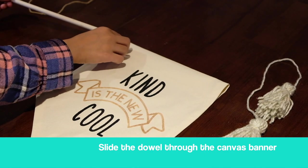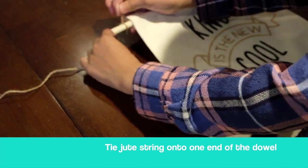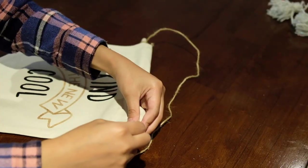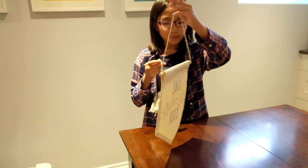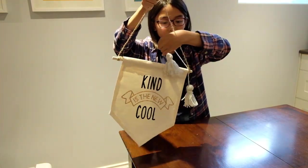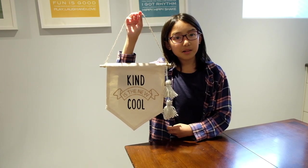Now we get to assemble the final part. Slide your dowel through the loop at the top of the canvas banner. Using the jute string, keep a hold of one end and loop the other side three times around, then tie a double knot so the jute string won't come apart. Repeat on the other side. There are many different tassel options — you can keep them both on one side or cut them in half and place them on either side. Holding it up by your jute string, take your tassel and loop it over the dowel several times until it feels secure. If you like what you see or want to do more DIY projects like this, look for Wooden Stencil Co. on Facebook or Instagram.